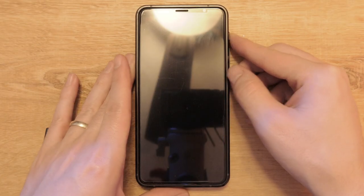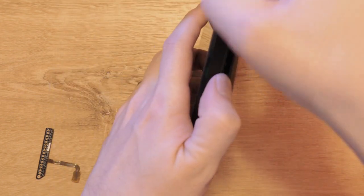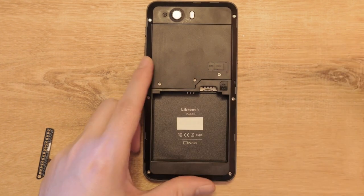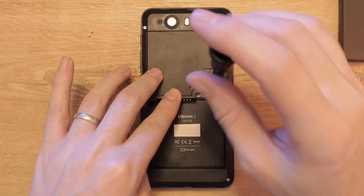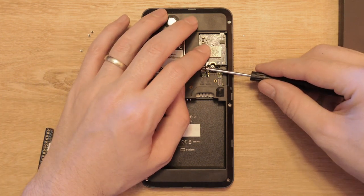First, power down your Librem 5 phone. Remove the back cover and pull out the battery. Remove the Wi-Fi and modem cover. Carefully remove the wires to the Wi-Fi module.